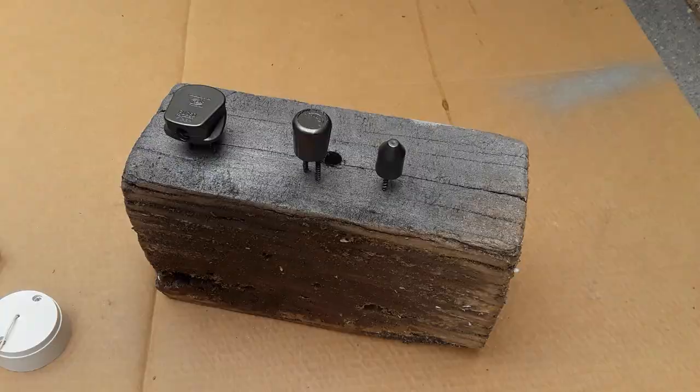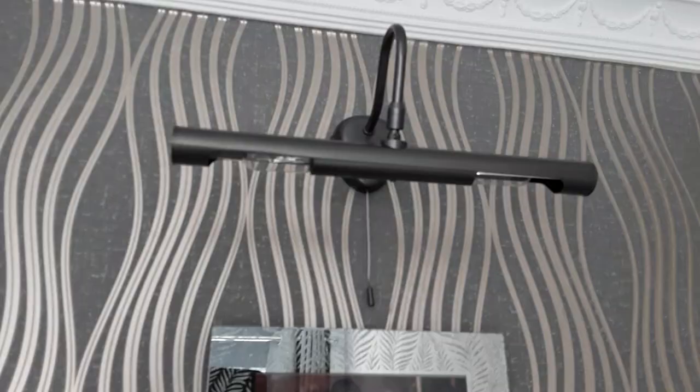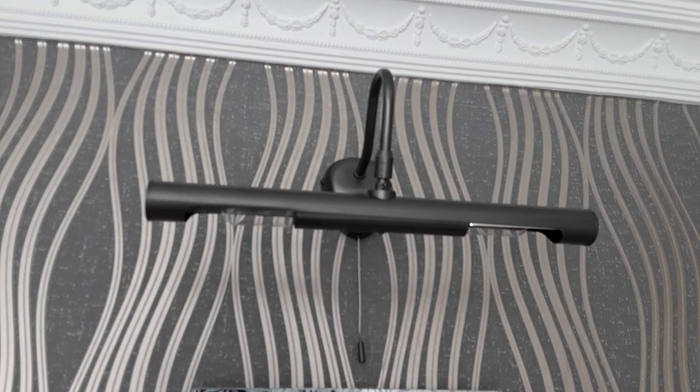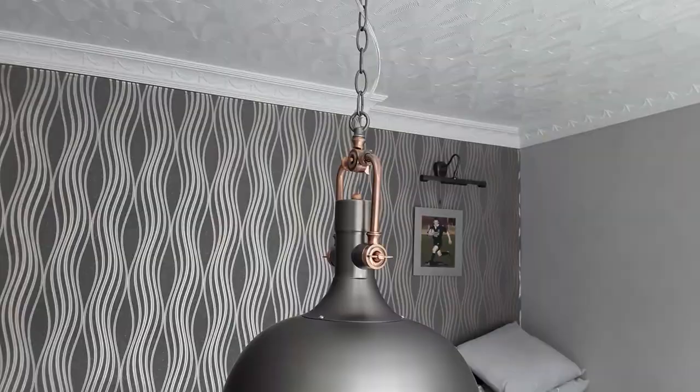Let's have a look at some of those already done in the house. That looks better now. I've just realized the microphone wasn't plugged in, so I hope that didn't spoil your viewing. We've also sprayed these lights — this was a brass effect picture light and it didn't suit the new decor.